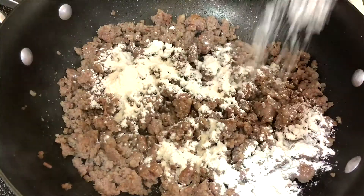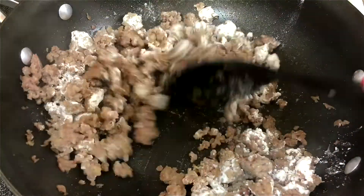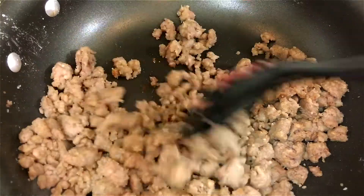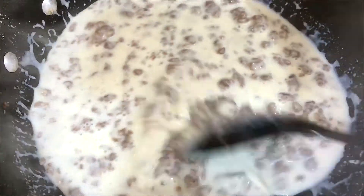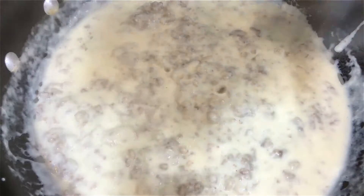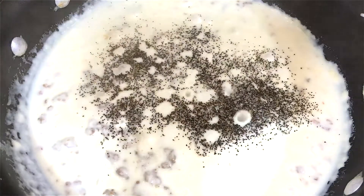Now I'm gonna stir in the flour and let this cook with the meat for about a minute. I have the measurements for all the ingredients down in the description box, so make sure you check for that. Next I'm gonna stir in the milk and let this cook and thicken up a little bit, and now I'm adding salt and pepper to taste.